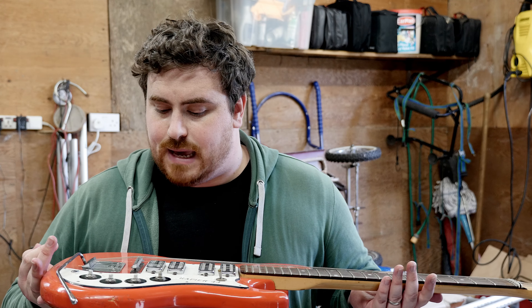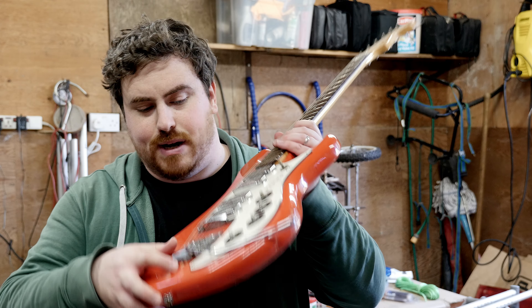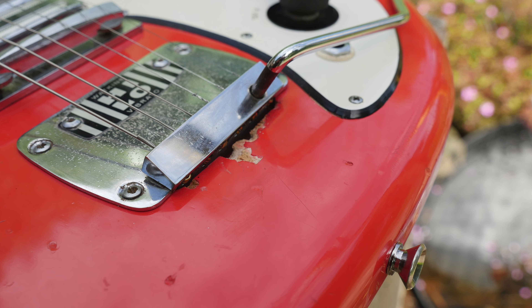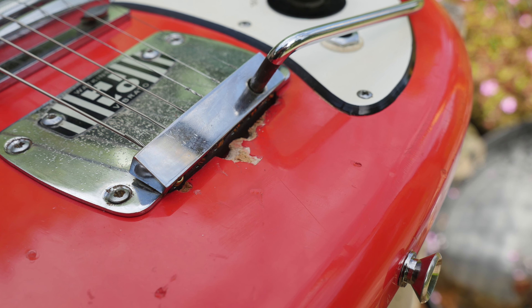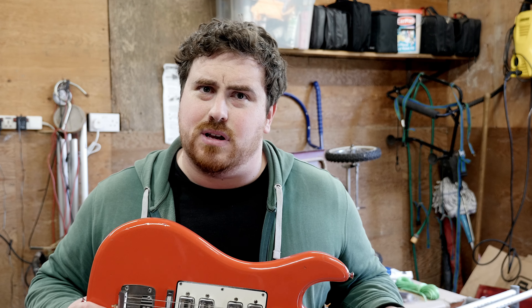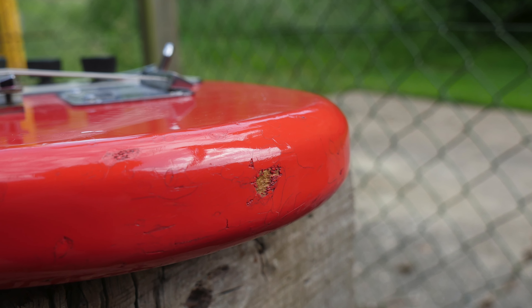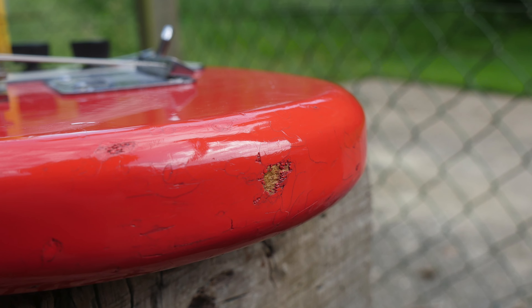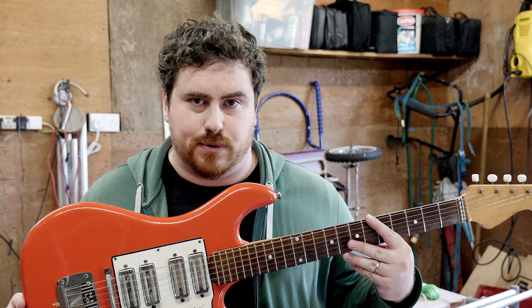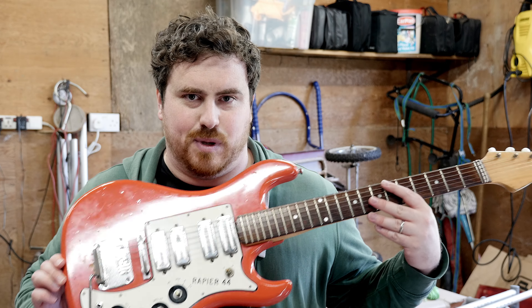Other than that, I think everything else is in pretty good working order. I've plugged it in and it sounds amazing — maybe I can show you some of that before I dismantle it. There are however some unfortunate issues with the paintwork: there's a really big chunk literally missing out here, and some paint marks around here — I'll do some close-ups so you can see. It's like 52 years old, so it's going to have a lot of wear and tear. But I want to completely take this back to the glory of the Rapier 44 and make it something a bit special along the way.